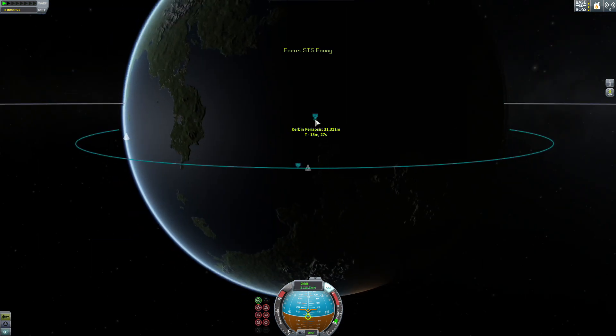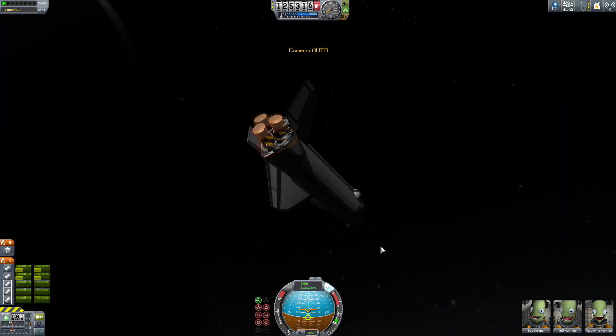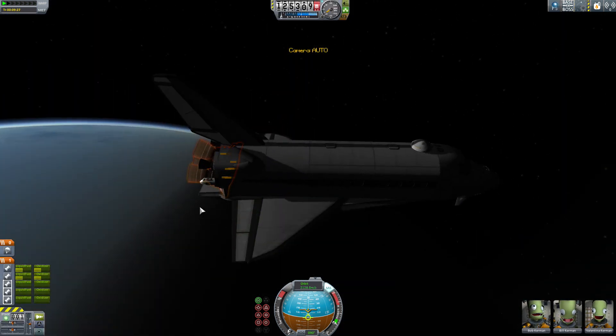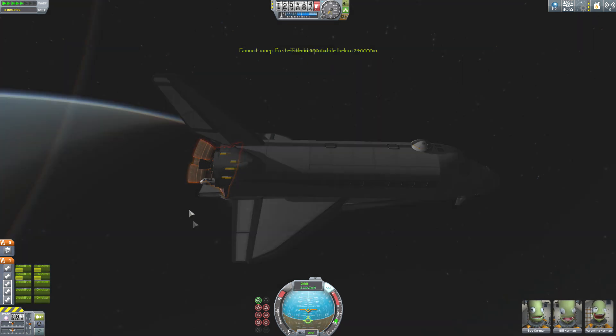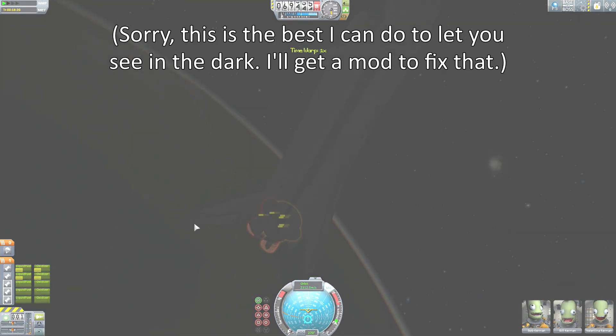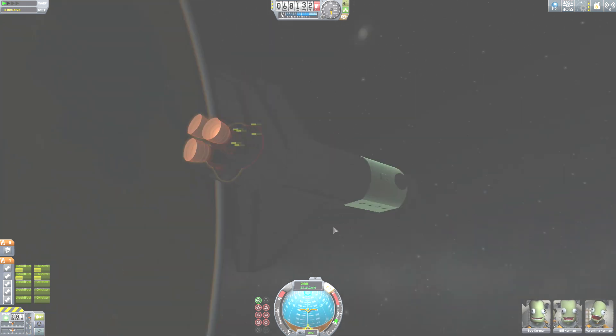The reason I left our periapsis at 31,000 is I'm going to do a re-entry test to show off the brakes that it has when you come in for a landing. Hopefully this is a good flight angle for descent. We have just started to hit the atmosphere. I'm going to push and hold the brake button, and I'm going to tap 9 to activate the 9th action group.